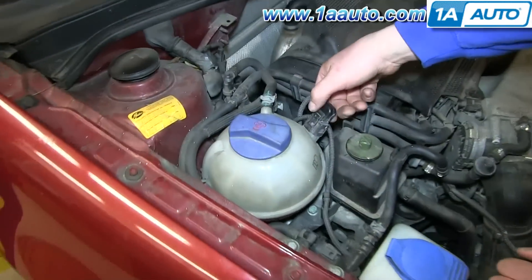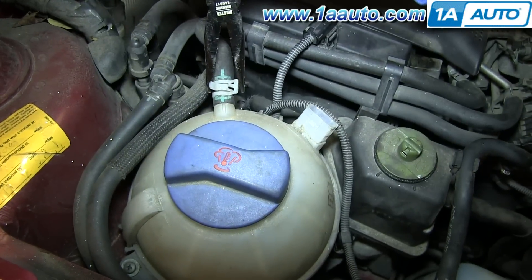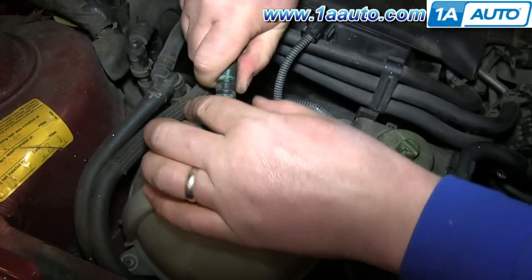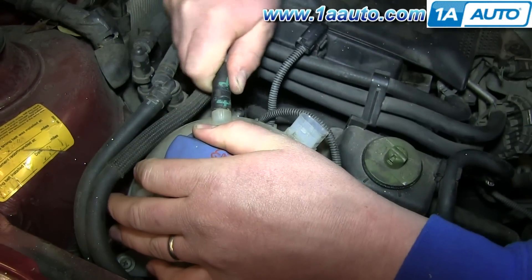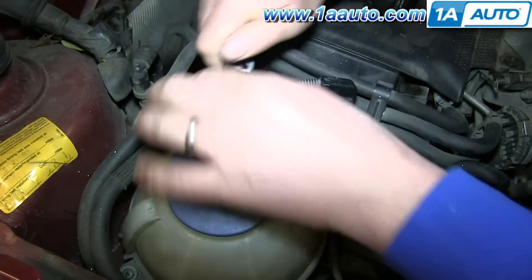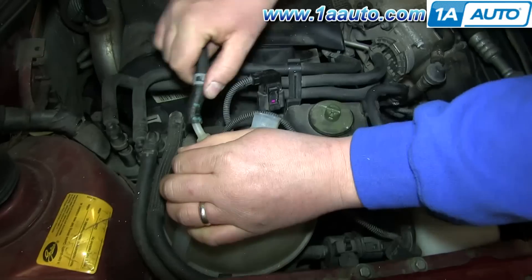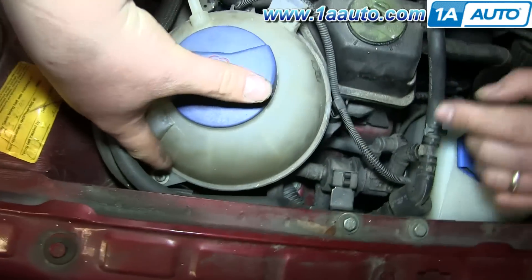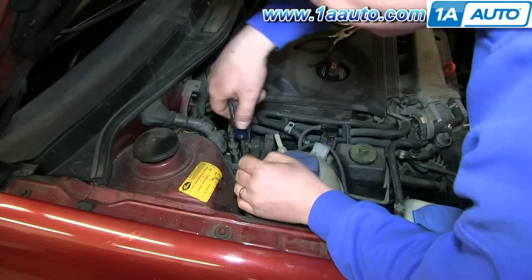Your coolant overflow bottle is right here. You just want to push on the tab on the harness and pull it free. Then using pliers, push the teeth on this clamp together and slide it back and then pull that hose free. Once it's pulled free, you want to just remove these two Phillips screws.